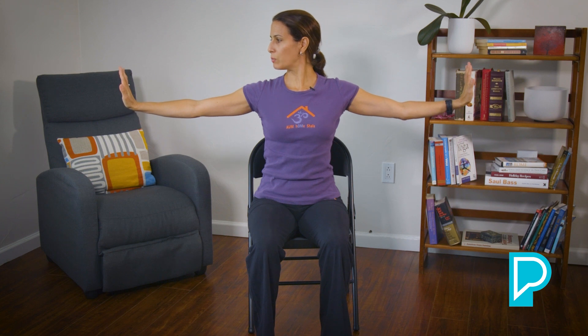Extend the arms forward and do a little circle — the palms of the hands are drawing a circle on the front wall. Rotate the other direction. Bend the elbows and then pressing out, warming up through our elbow joint. Bring the hands towards the side — we're going to push towards the walls as we move the head gently to look towards one side, come back, bring the hands towards the front, and then exhale and look the other way. Inhale to center. We're going to do that one more time each side.